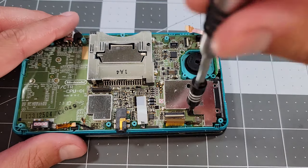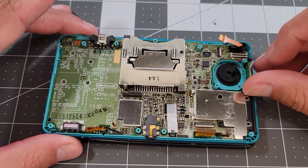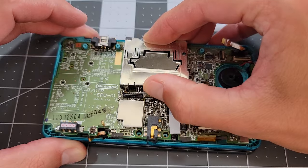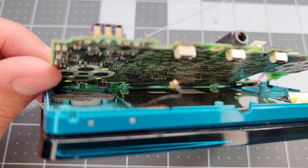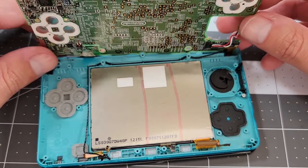After that, we have two more screws on the right side of the board and four on the left still holding it down. We pull up this little volume board and then work out the main board, which has an annoying little bit of adhesive under the charging port. Now we can remove the last screen cable.